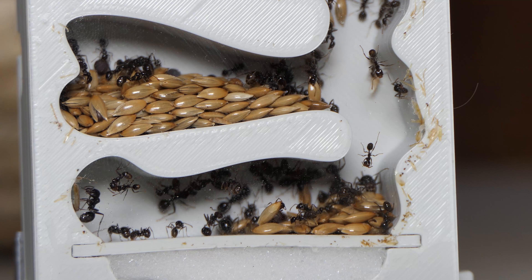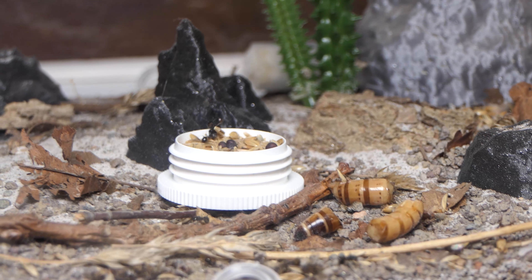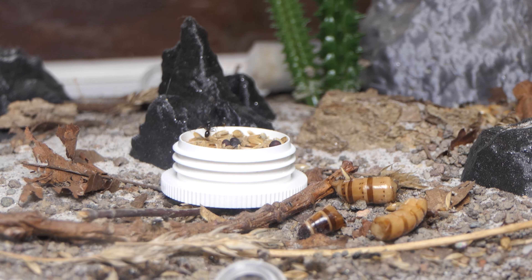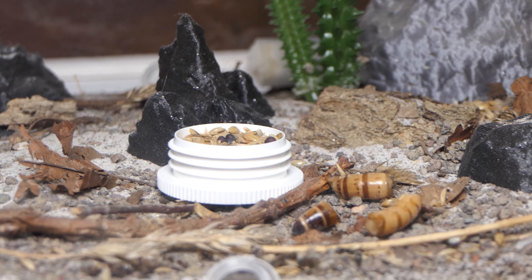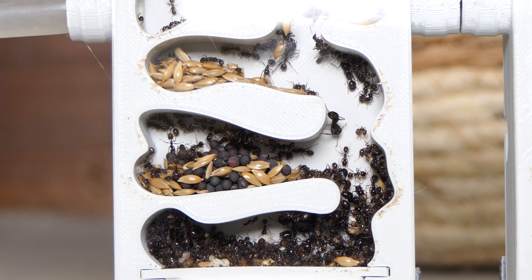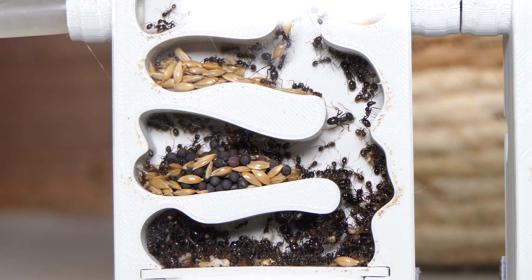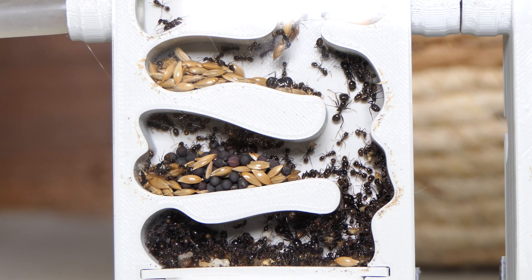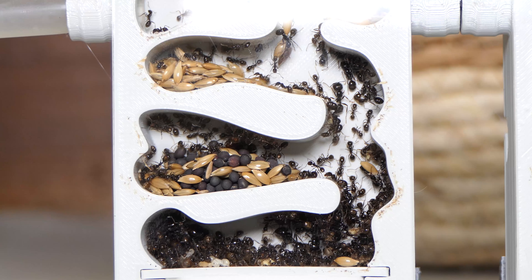Last thing I did was feed the ants some grass seeds and some chopped up superworms. They weren't very interested but I managed to make some nice shots. And that is where we are going to end the video today. These ants will do great inside the nest and after hibernation I am going to move them into something larger. Thank you for watching this video and I will see you in the next one. Enjoy some final shots of this colony.